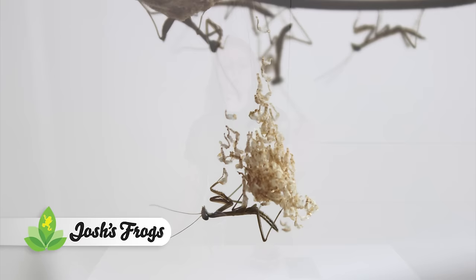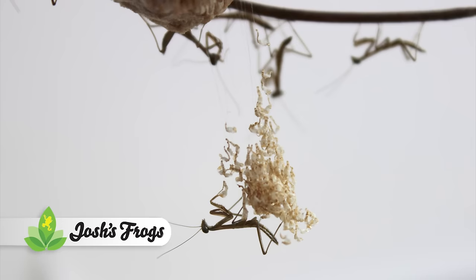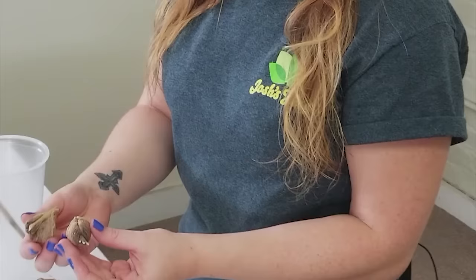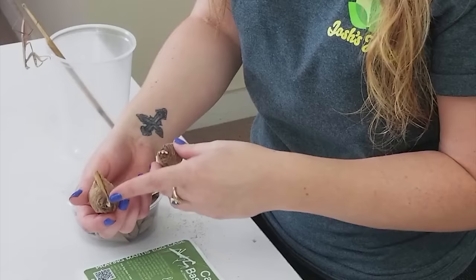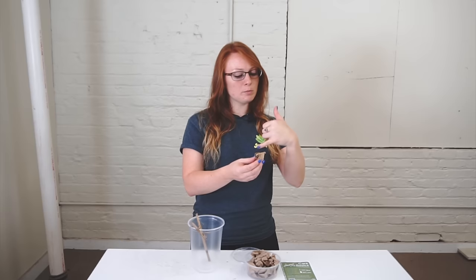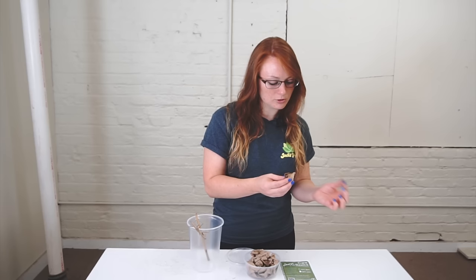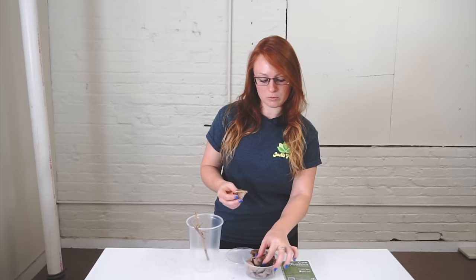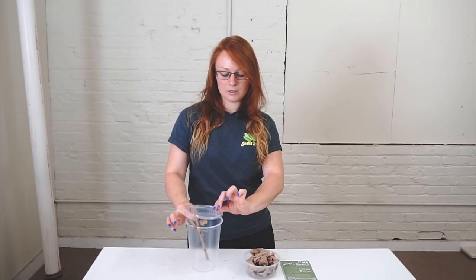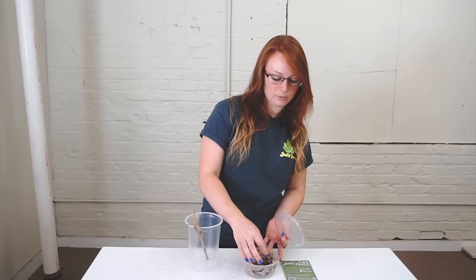When you have your egg cases, you want to hang them in the container you're storing them in so that the mantids can fall down and crawl out as they hatch. You'll see that there are usually sticks in the egg cases from where the female attached them. If you can't affix something to hang them, you can very carefully put a toothpick through to have them suspended on a lid — just be careful not to poke through the middle of the egg case so you don't hurt the babies. You can also zip-tie it to the lid so they just fall right down, making it easier for them to hatch out with the best results.